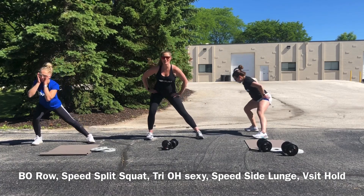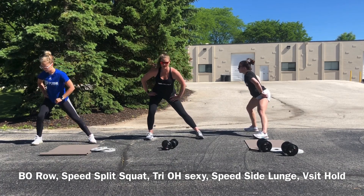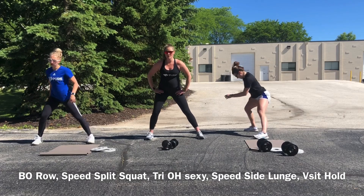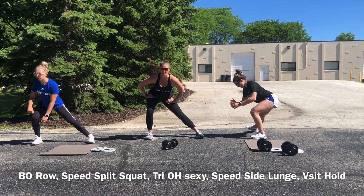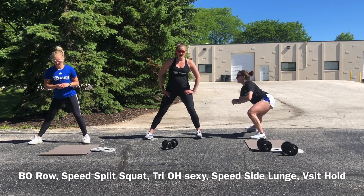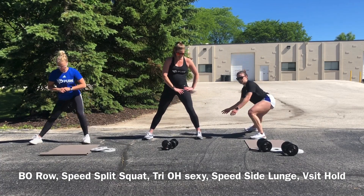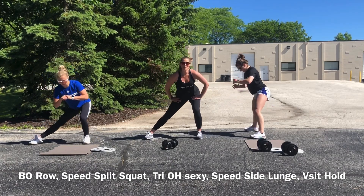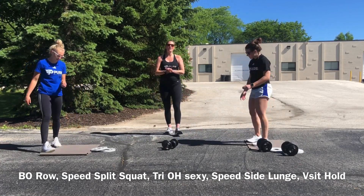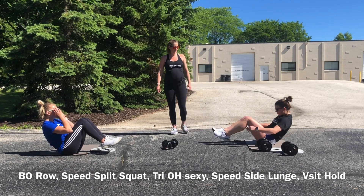Side lunges — remember to check your knee, hip, and ankle alignment; can't say that enough. Remember these are for speed so you want to crank them out. Focus on shortening a little bit at the top range of motion versus the bottom — really try to push into that hip. We all did say at the start of this video let's try to keep tempo with Jane. We failed.